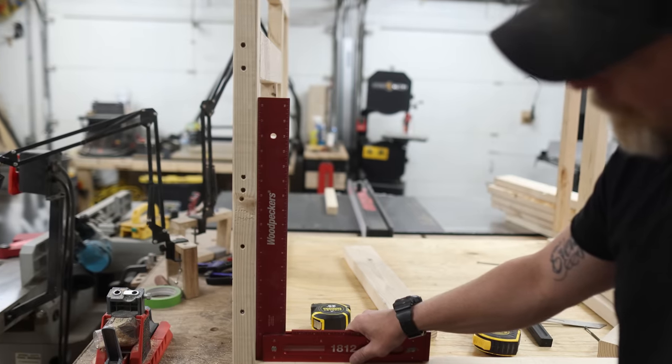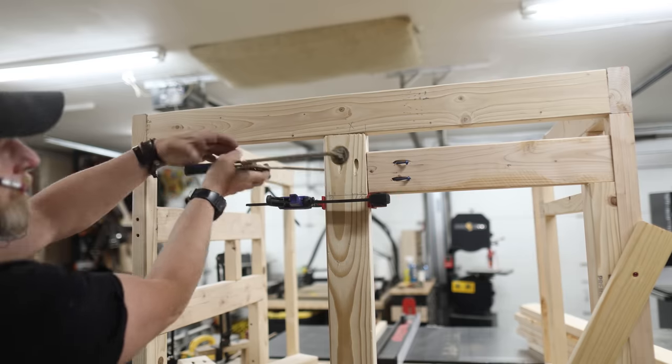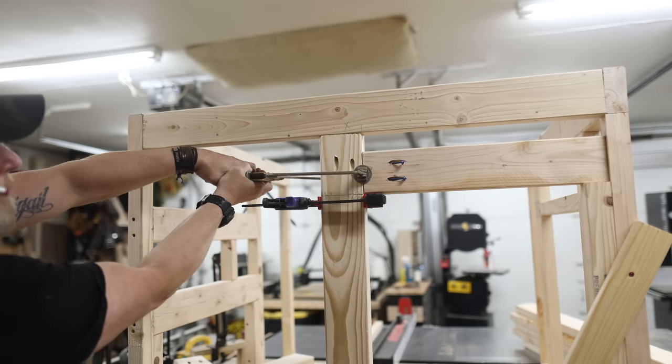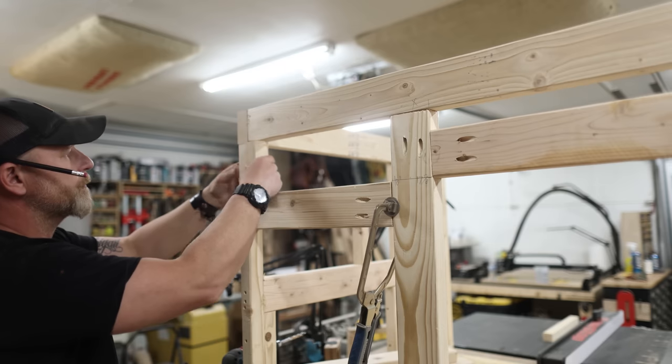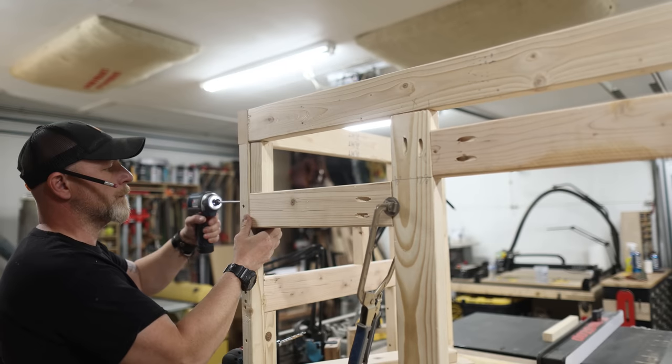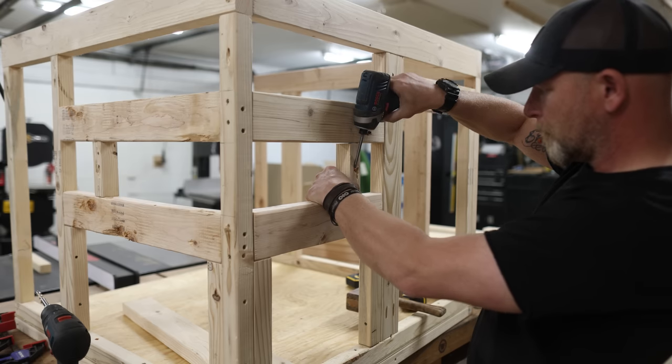By the time we're done with this thing it's going to be able to withstand a Chicago storm. After securing the two side walls to the platform, I started working on the front of the doghouse — the one that's going to have the front door and the windows. With these windows, I'm trying to do something I've never done before. More about that a little bit later. For right now I'm just trying to get the framing correct so I have consistency across the front and the side.